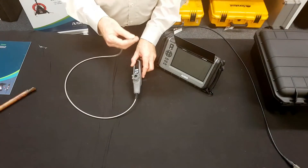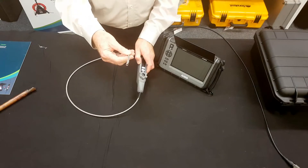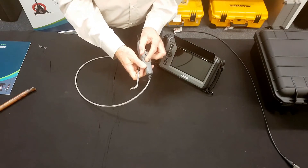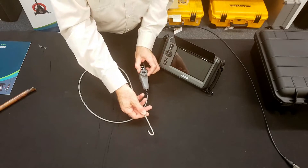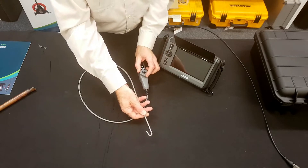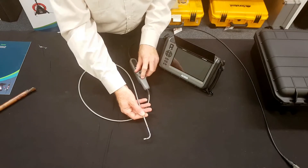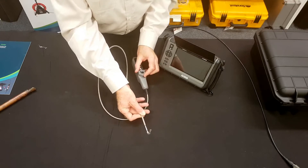Midcorp has the largest range of probes available. Just one example is the one-way articulated probe — you simply rotate the dial and you can see that it goes right back on itself. Ideal for engine cylinders, mechanical works, or any application where you need to look back on yourself, and you can adjust it to any angle you like.